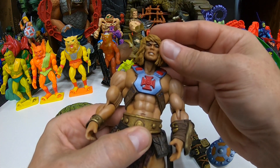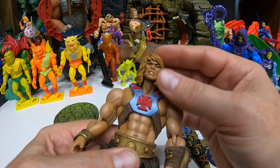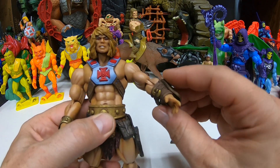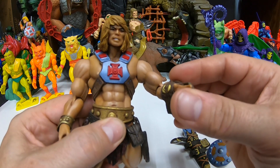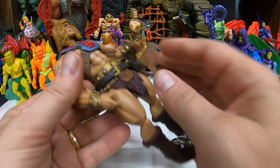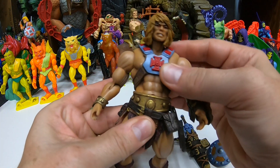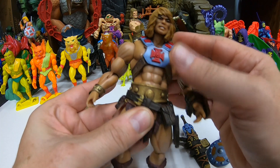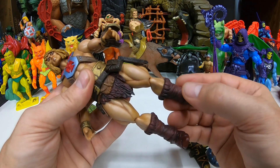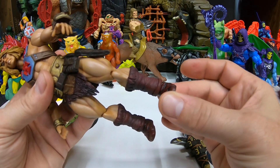It's got articulation in the head, though the hair does kind of prevent a lot of range of movement — like him looking up or anything like that. But he does have ball joint articulation in the shoulders and elbow bend. The wrists have rotation. He's got a ball joint at the waist for rotation. The legs are on ball joints on the upper thighs, and then he's got knee bend and bendable ankles. So it's got all the modern adult collectors articulation to do some really cool poses.